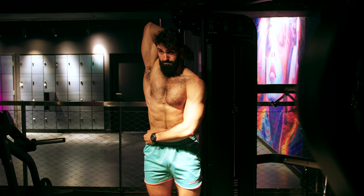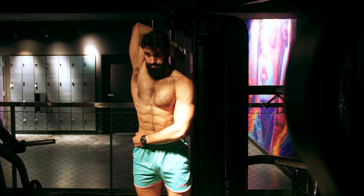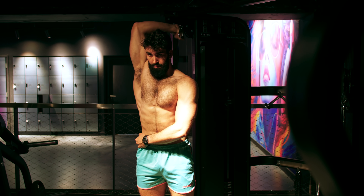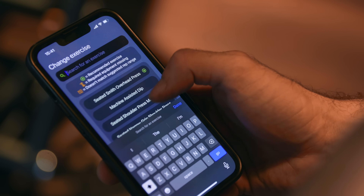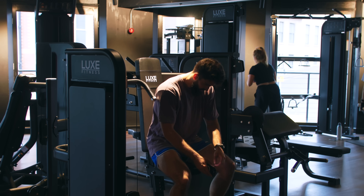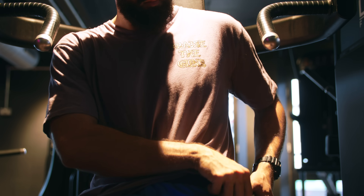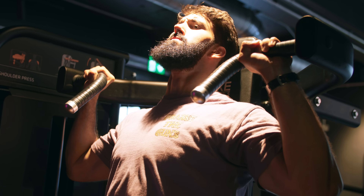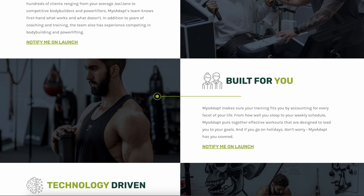But I hear you saying, Dr. Milo, I want my workouts to be insanely effective and time efficient, but I don't want to do all the thinking it will take to plan that out — isn't there something that can just do that for me? Luckily, there is. It's called MyAdapt. MyAdapt is a coach in your pocket, a training app we've been working on behind the scenes for years. If you're someone who's busy with work and family and can't spend much time in the gym, it will give you the most time-efficient exercises and split. Go to myadapt.com and sign up with your email to be notified when MyAdapt launches in the next few months.